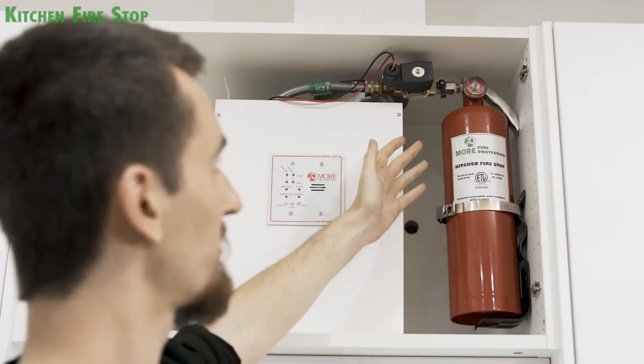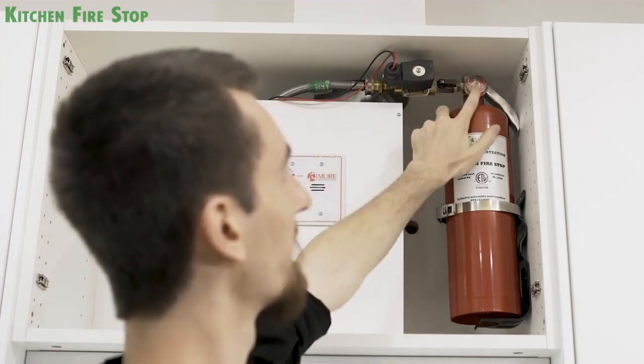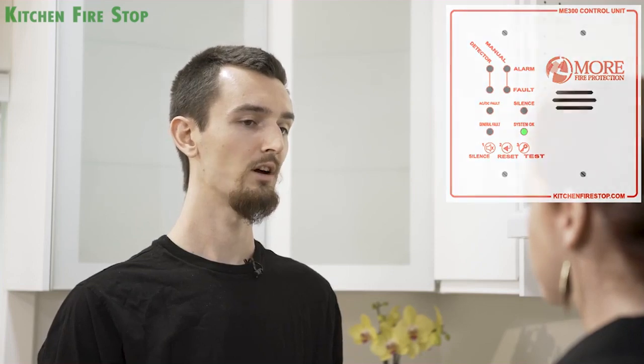In order for the fire extinguisher to activate, you'll need to turn this lever horizontally and confirm that the gauge is green. We checked that the light is on on the disconnection box and the green light is flickering on the control panel. As long as no other lights are on, you're good to go.